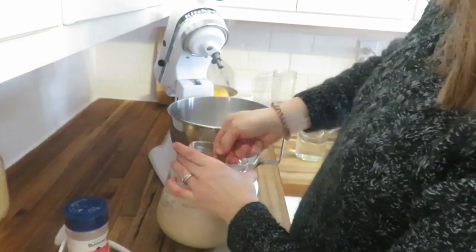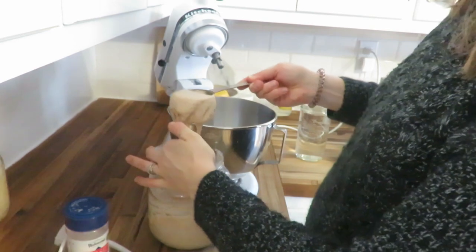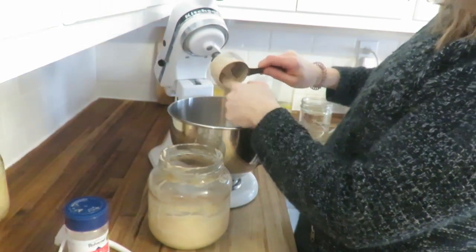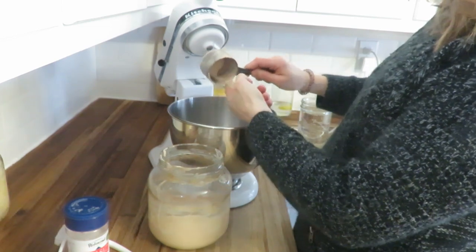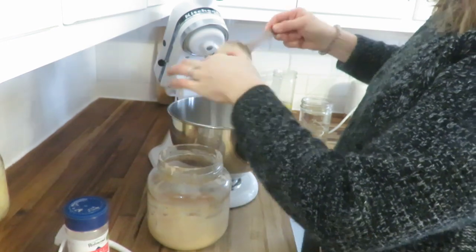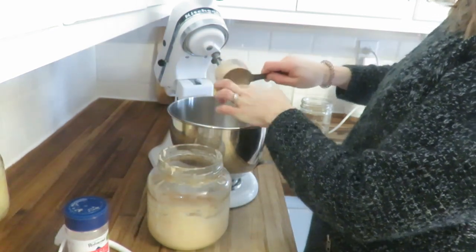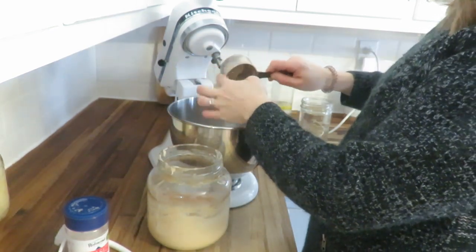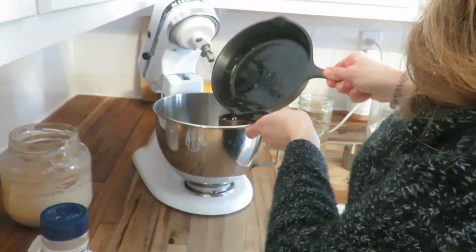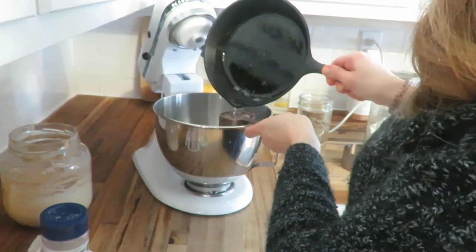Today I'm just going to bring you along as I get some things done homemaking. I'm starting off the morning making some sourdough sandwich bread. This is something I do once a week — I make two loaves for our family for the week, and we use them for breakfast, for sandwiches, for French toast, and it's just a great recipe.